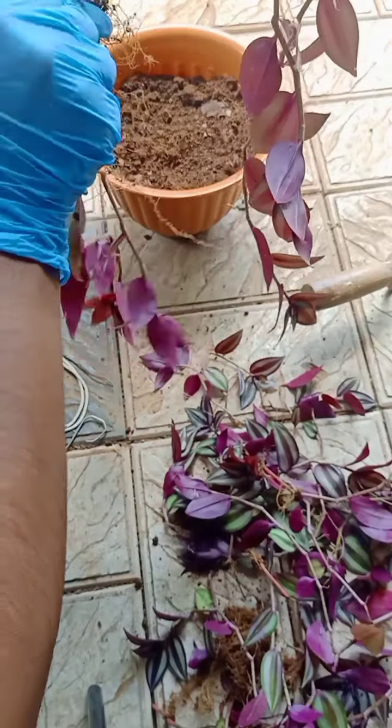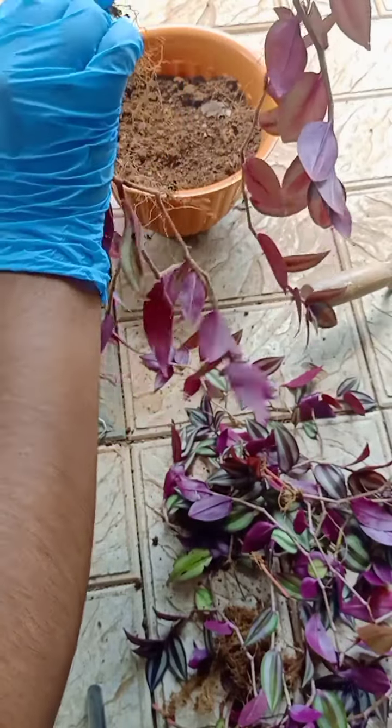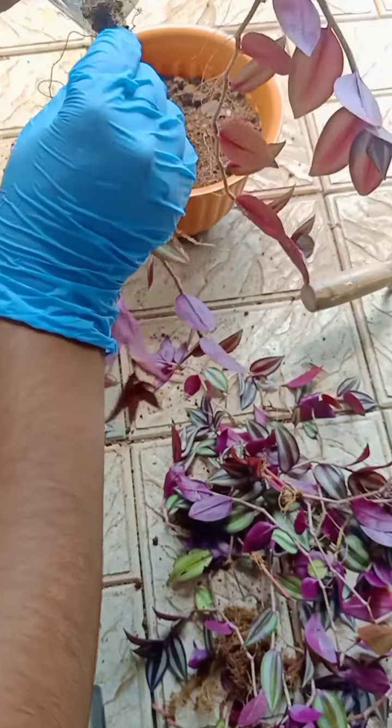We have to put in the potting mix. This is the coco peat. It is a garden soil. It is a compost. If you want to use the moss grass, you can use the moss grass.